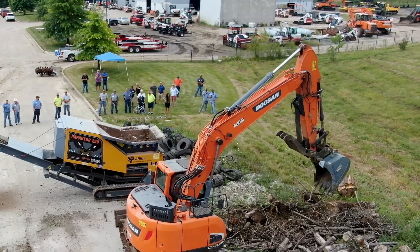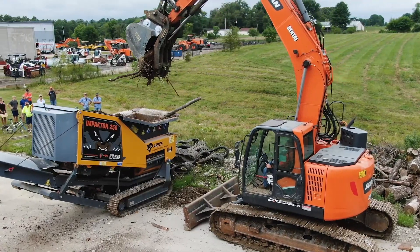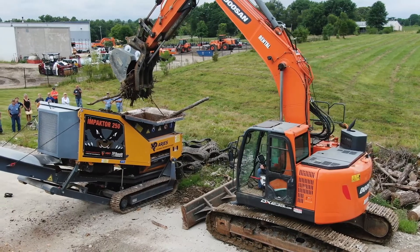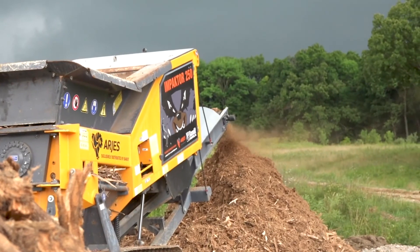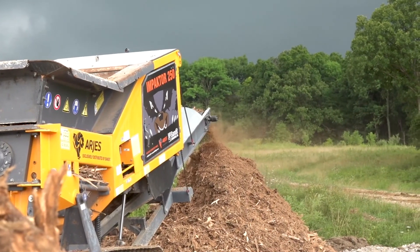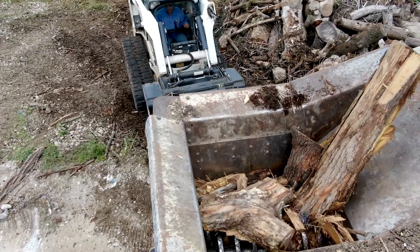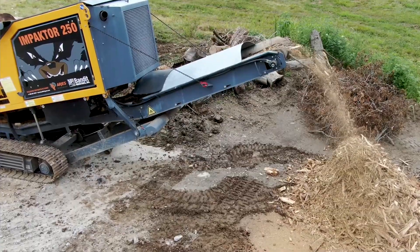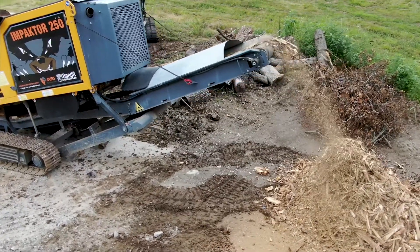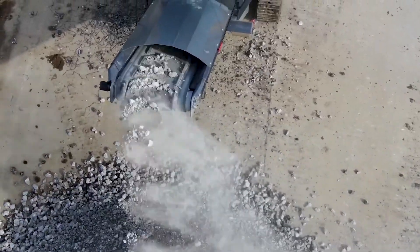This is a machine that people need but they just need it for a couple days. To grind a house would only take a day, if even that long. And that would reduce your hauling four to one — so instead of four dump truck loads, you're going to haul just one. Look at the amount of time and money that saves. And you can take the material that you grind on site and make it into a usable product.